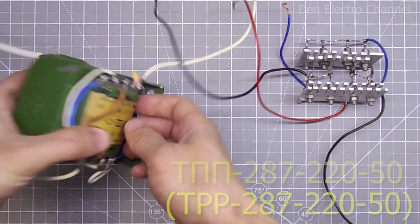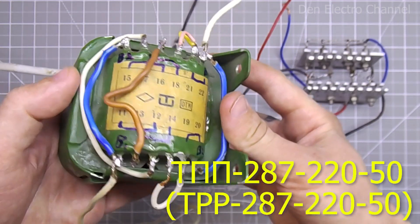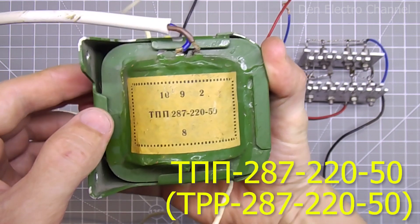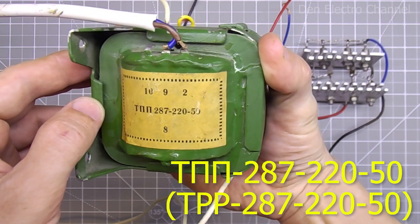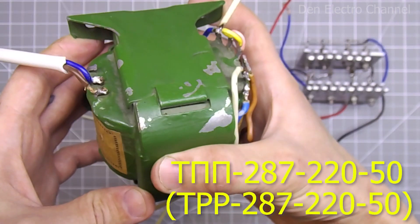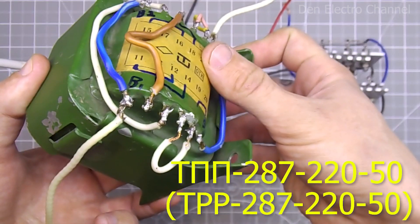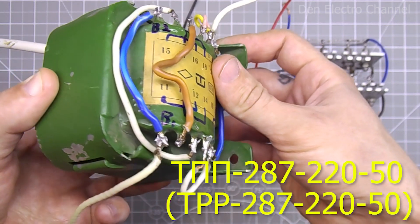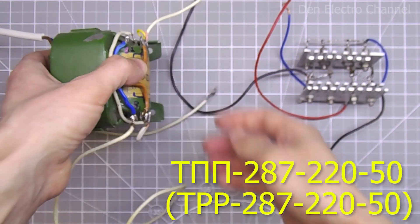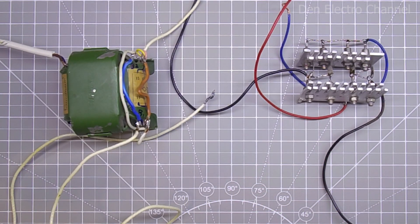The power supply will be powered from a Soviet transformer with a power of 90 watts. This is a very good thing, but for my power supply it is still weak. Although I connected some windings in parallel to increase the current to the maximum, it can only produce 5 amps without overheating. And even at maximum load the voltage will not stand still and will begin to sag significantly. In the future, for permanent operation, it will need to be replaced with something more powerful.